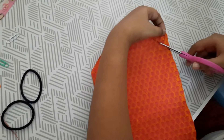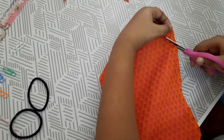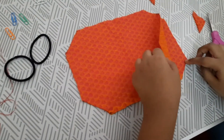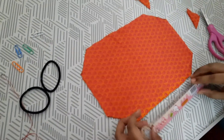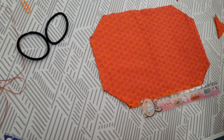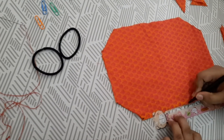On the last fourth side, make sure the shape is well defined. Now keep both pieces in order and prepare to stitch them. Take five centimeters from both sides and mark it with a sketch pen or pencil.